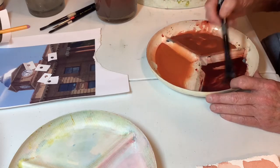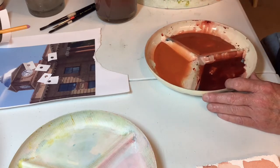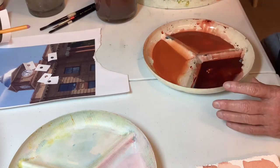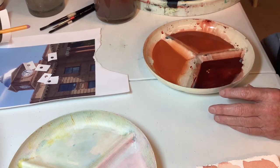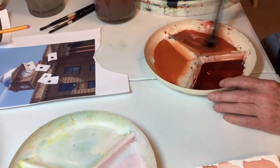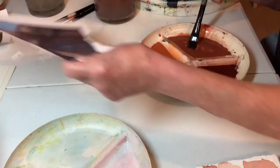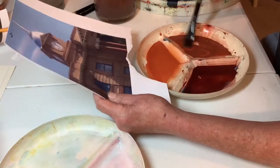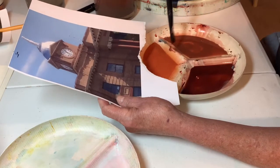Because Naples is a very opaque color, it doesn't take a lot to have a lot of influence. Now we need some blue. I've been using Cerulean - I think I'm going to switch off right now and try a little Ultramarine. What I'm looking at here - I realize the color you're seeing is not the same as what I'm seeing. This is still way, way more red.